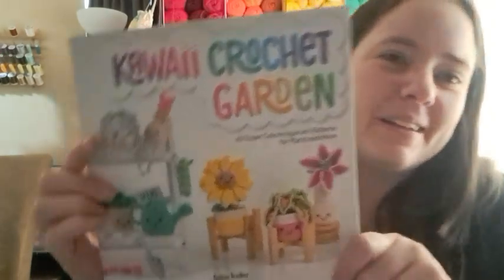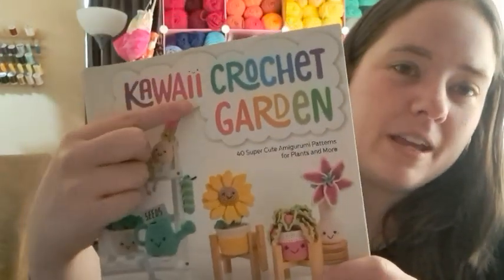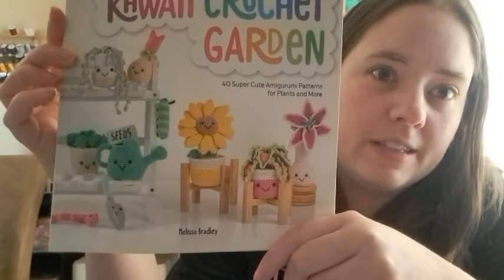I did start some new whips. One of them is a Stitcher Stash, so I'm not going to show any updates on that until I get it done — it's going to be a while because it's a big one. The other one is a project I've been wanting to make for a while out of this book I was gifted. I got this last year from Llama Mama Kayla for my birthday. My birthday is Sunday, so it's been about a year. It is the Kawaii Crochet Garden by Melissa Bradley and it is so cute. I just love all these little things — I want to make every one of them, but I don't really have the space.